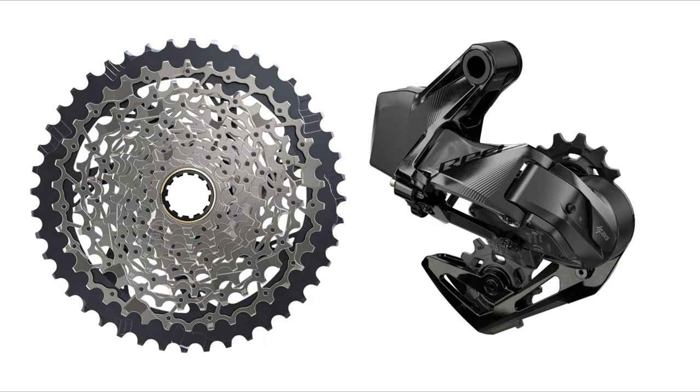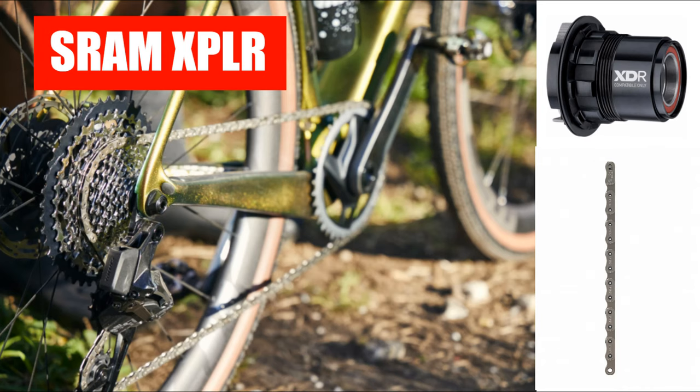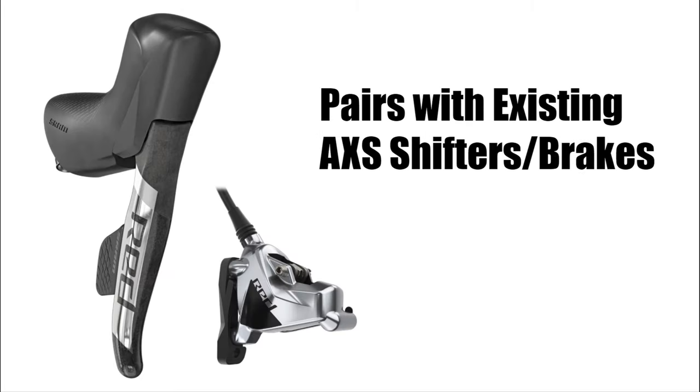Really the only difference between this and the previous AXS groups is the cassette and the rear derailleur. The cassette is now a whopping 10-44 range. It uses the same XDR freehub drive and the same flat top chain as all the other road offerings. This group is obviously a gravel groupset. The rear derailleur has a longer knuckle on it to clear that 44 tooth, and it is 1x specific, meaning you can't use it with a front derailleur. The cage is more firm and it won't succumb to up and down movements from harsh terrain. All of this will link seamlessly with current ETAP shifters and brakes.